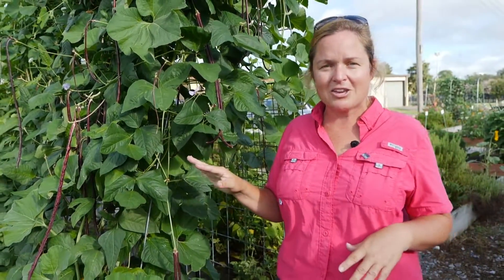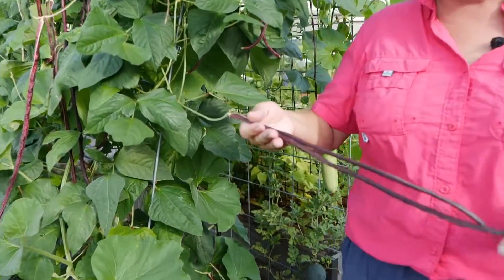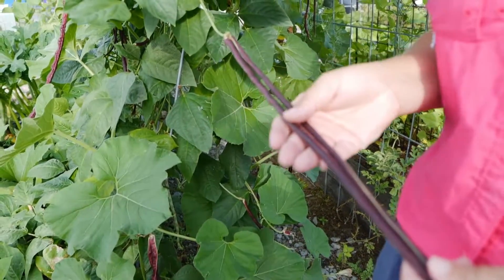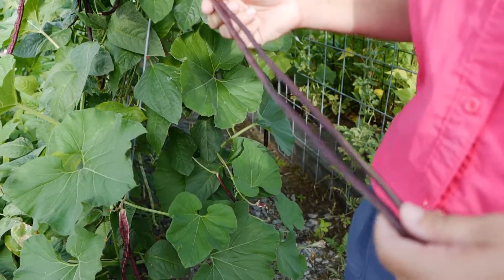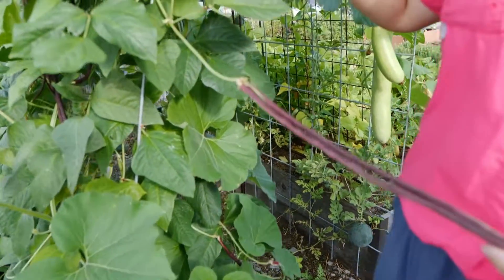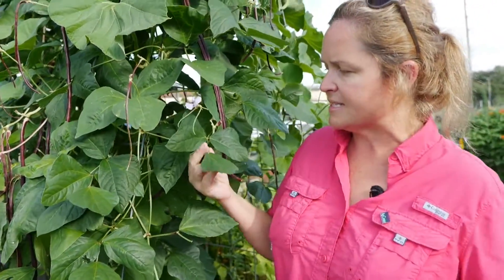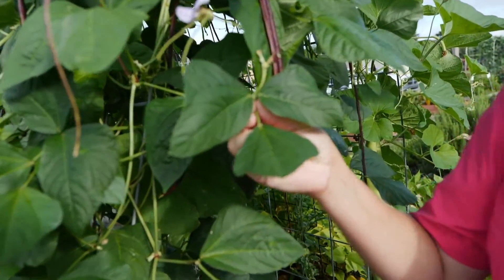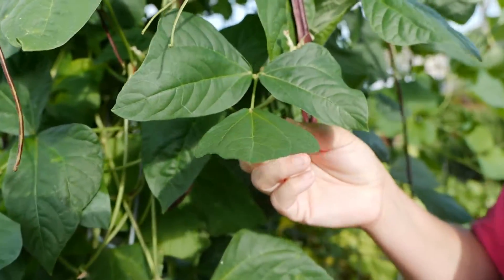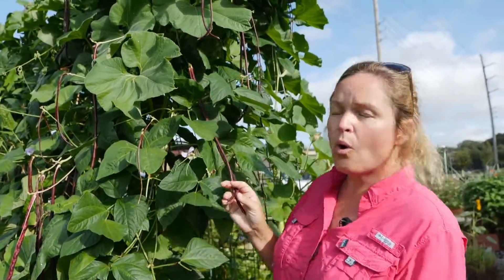The great thing about legumes is they have two purposes. One, they're edible — we're looking at these long gorgeous pods right here, which are snap beans we'd want to harvest when smooth. But plants in the legume family also add nitrogen back to the soil. They actually have mycorrhizae — little organisms that live within and around their roots that tie up nitrogen from the atmosphere and bring it into the plant. So you could grow these to eat the pods or grow legumes as a cover crop.